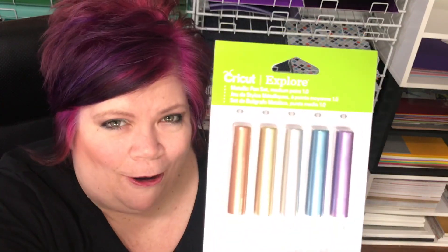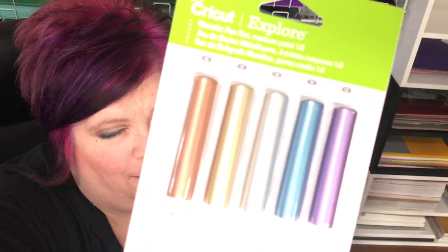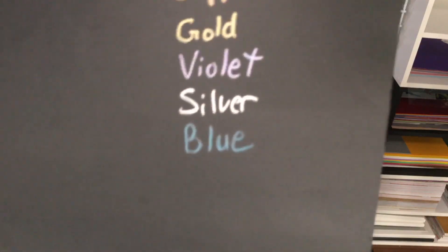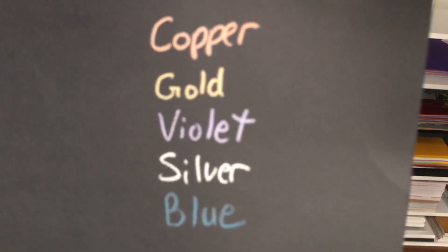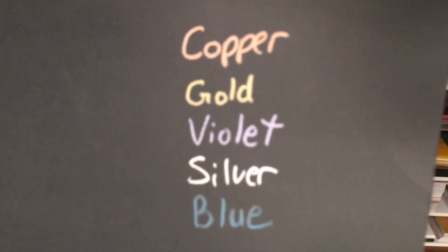I opened this box and got so excited because I thought something in them was new. Then I looked on the Cricut site — it's not new, but I didn't have them and didn't know they existed. These are all metallic pens. Look at those fun colors! They're the medium point pens. All these pens fit in all the Explorer machines and the Maker machine, and they write on black paper. Look how pretty that is — of course the Cricut would have written it much better than my handwriting.